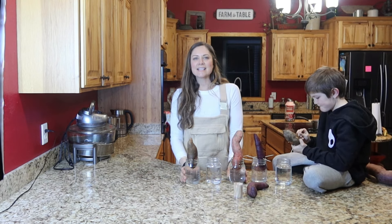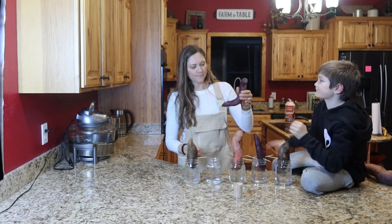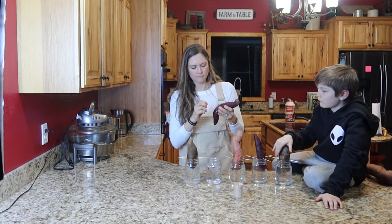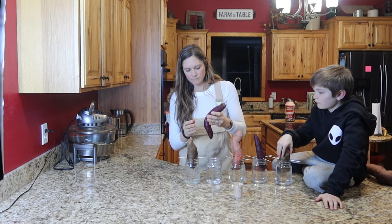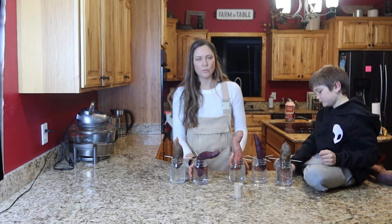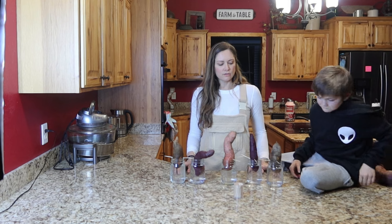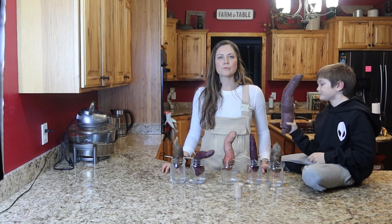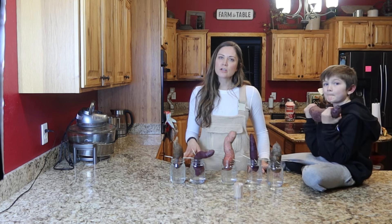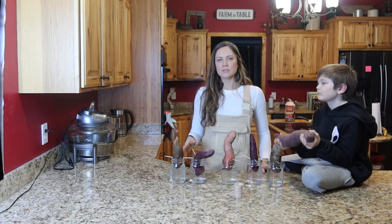We're going to stick these by the windowsill in some sun. They're just going to sit in the windowsill to get some sunlight and start getting little slips on them in two or three weeks — so just keep an eye on them. You will have to switch out your water; just pay attention when it starts getting murky in there and switch it out.